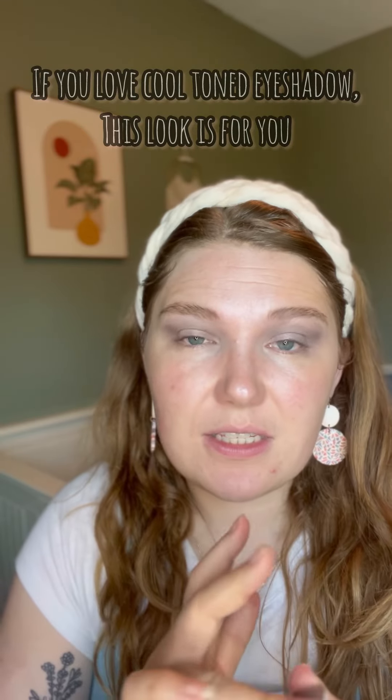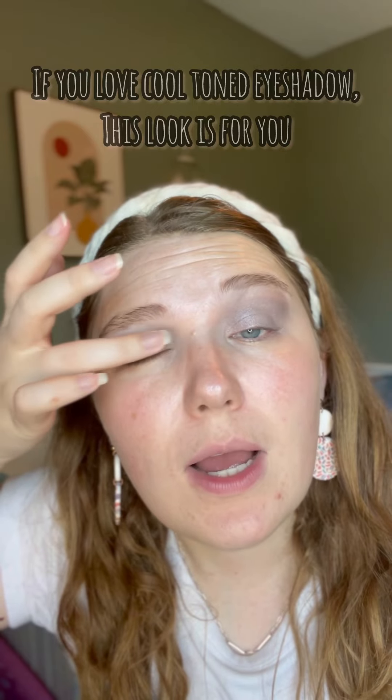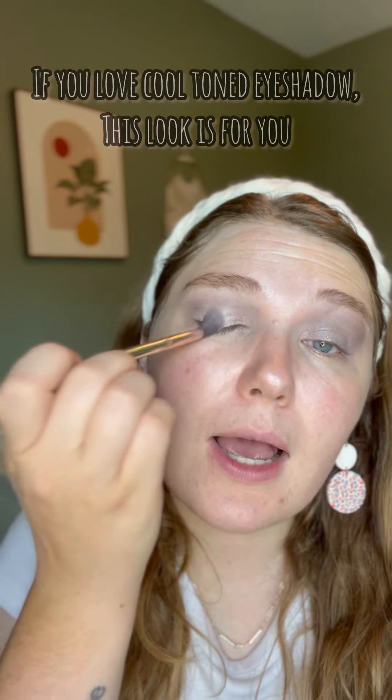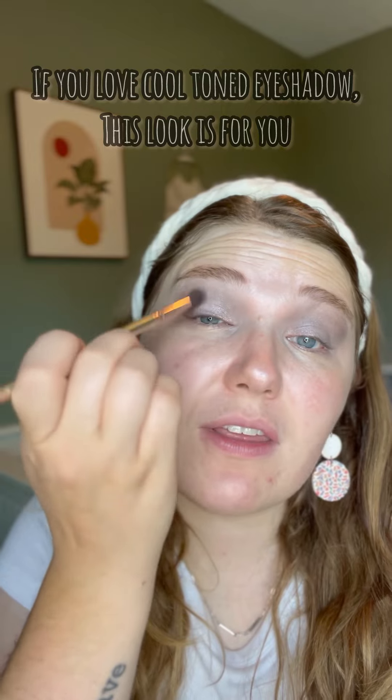Then we're going to take Venus. Use your finger, and you're going to put it all over on your eyelid. Then Duke — I'm going to use my brush for this. We're just going to put it lightly on the outer half of my lid, and you can use that to blend everything together.